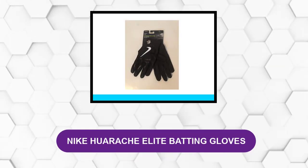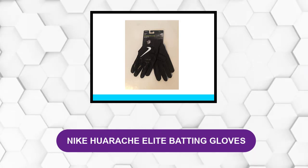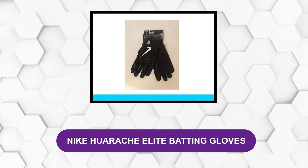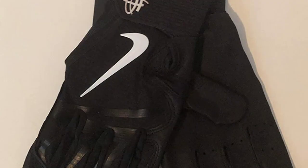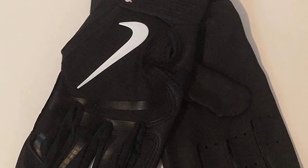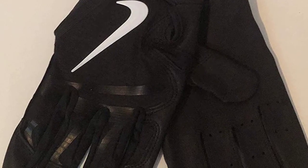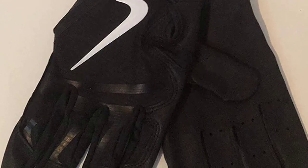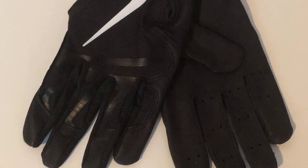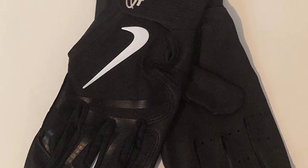At Number 2: Nike Huarache Elite Batting Gloves. This is another baseball batting glove that will help you perform well and look good while playing the game. The glove features a special hook and loop closure design to ensure a good fit, and it also has lightweight breathable mesh on the back to help keep your hands moisture free when batting. It also comes in a very large selection of colors and sizes so every player should be able to find a glove they like.